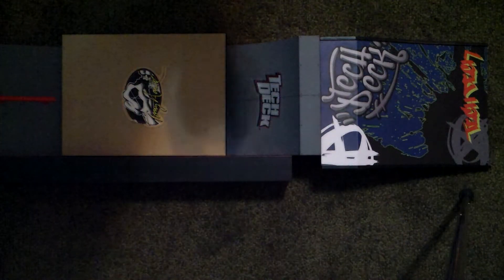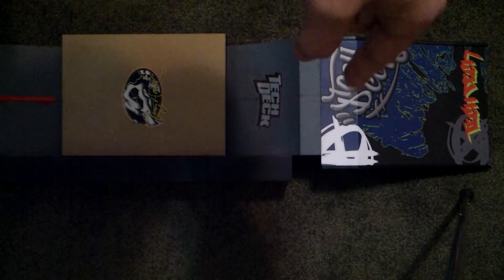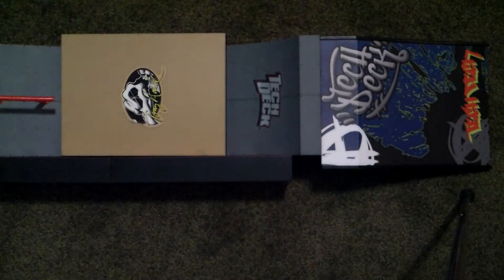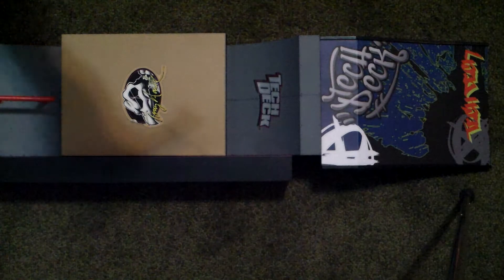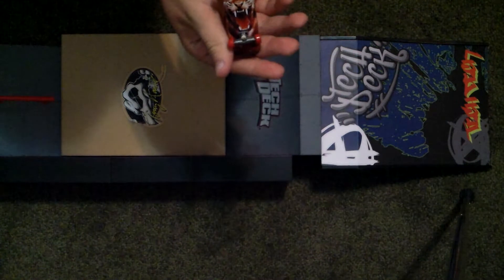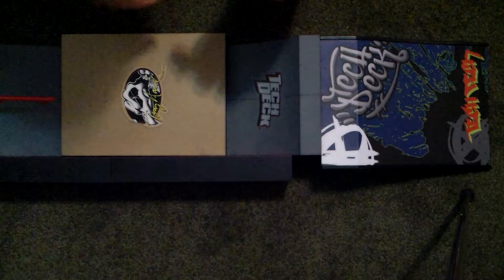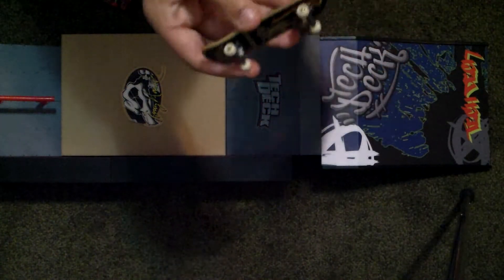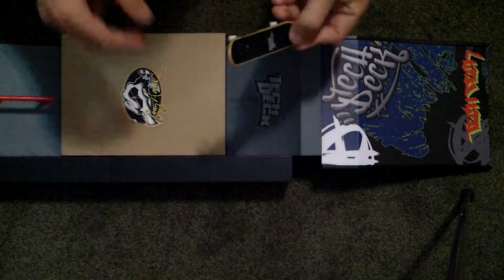Hey what's up guys, I'm going to be doing another TikTok video. I don't know if you guys can see but there's a thing right here. This is a new ramp that I got. I got two new boards. This one's Zero and then there's a picture — pretty cool board. And then this one actually came with the thing that they made, so that was pretty cool. And the grip is basically the same thing, so that's pretty interesting.